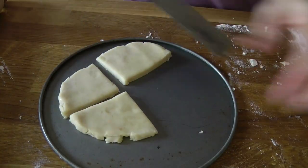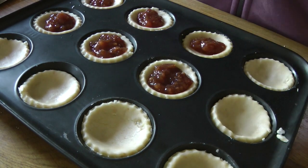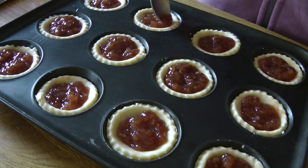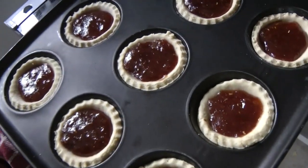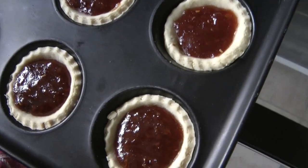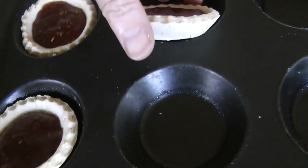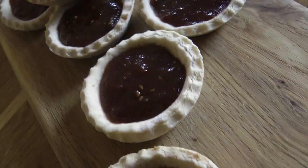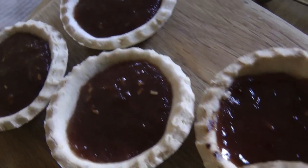Then pop your jam in nice and evenly, making sure it's nicely spread out in each tart. Pop it in the oven for 20 minutes on gas mark five. Let them cool down for a few minutes, then pop them on the cooling rack — and there you go, absolutely delicious.